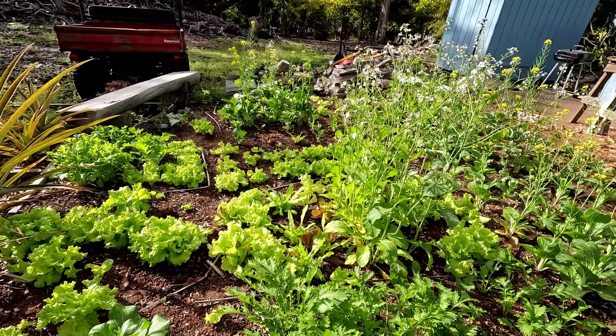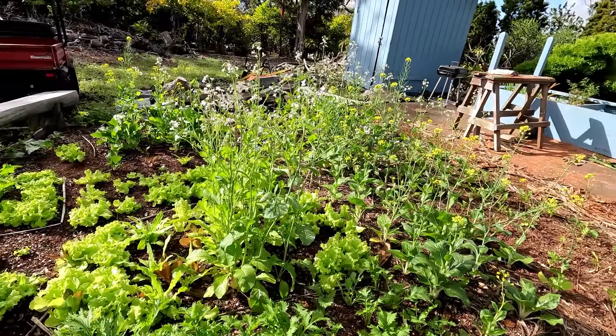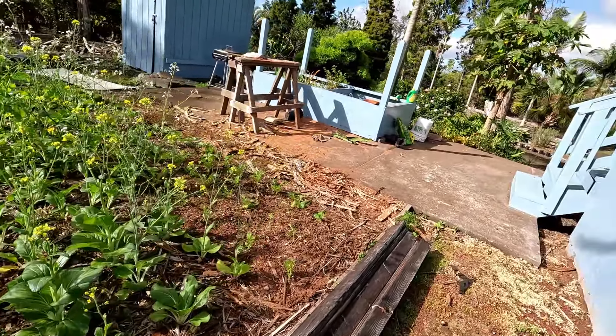There's a little cucumber — crazy! From our sickly cucumber plant. Well, at least we'll have a cucumber.